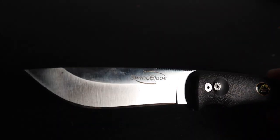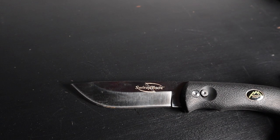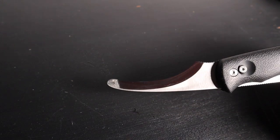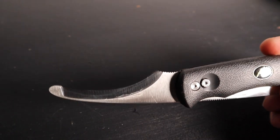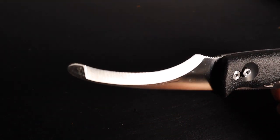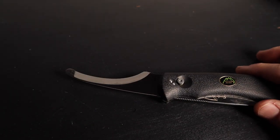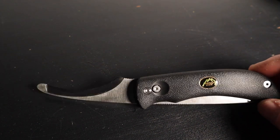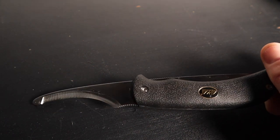When I field dress the deer, I actually start with a hole in the front, then flip it, use the gut hook, get inside and zip it right up to the throat area — that way you're not going to hit any of the internals. It's a two-in-one absolutely fantastic tool that you must have.